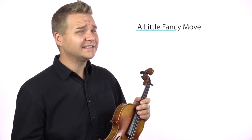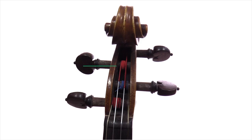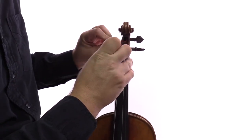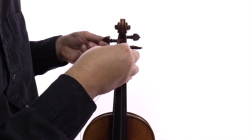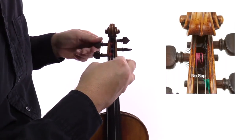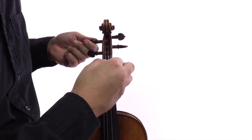The second option is a little bit of a fancy move. If there's currently a gap between the end of the string and the peg box, then unwind the peg and rewind it closer to the peg box so that eventually the end of the string is pinched against the peg box wall. This doesn't affect the sound at all because the string only vibrates between the nut and the bridge anyway. It adds a little bit of friction so that the peg is less likely to slip.